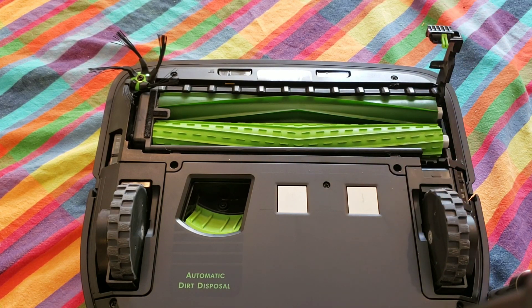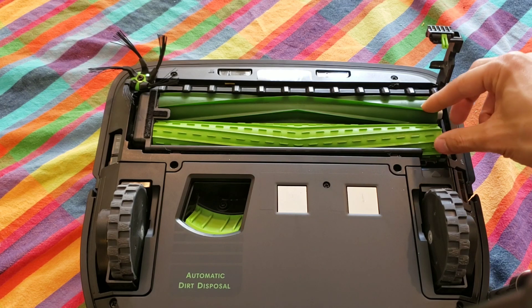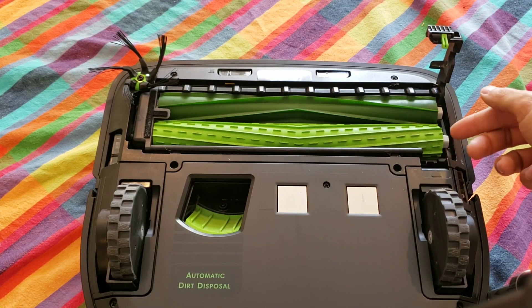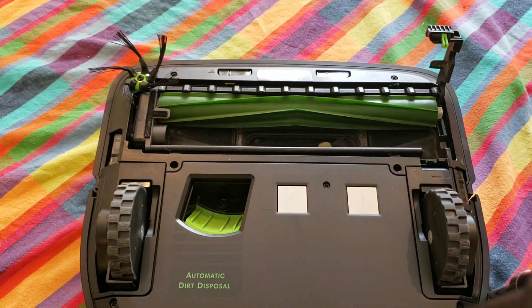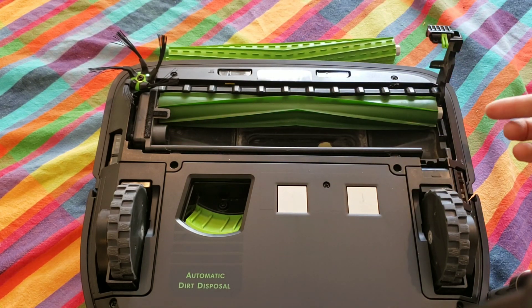There's a green tab off to the right which allows the small plastic piece to be lifted so you can remove the two extractors. Just lift up on the extractor and gently pull away — they should come out fairly easily.